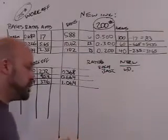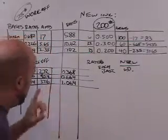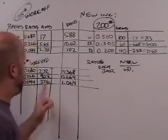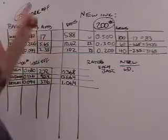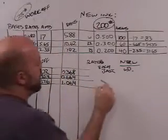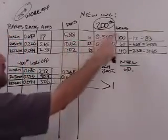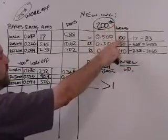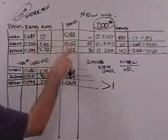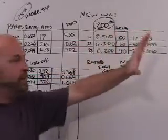Here it is — don't let it pass you by. The test for whether all of a work off can be used in a new ink is that every ratio is greater than or equal to one. When every ratio of the amount required for the new ink over the base amount in the work off ink is greater than or equal to one, all the work off can go into that ink.